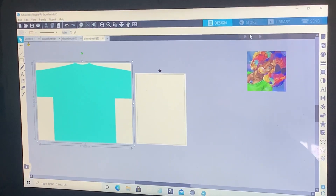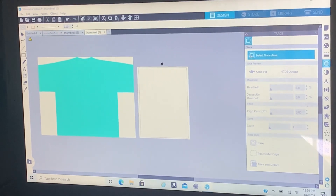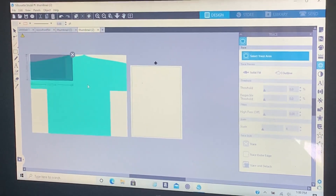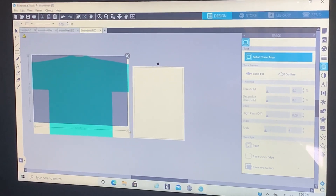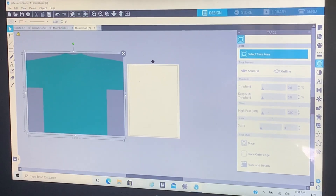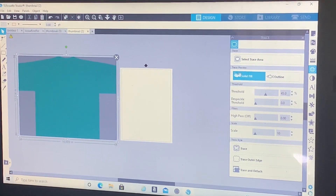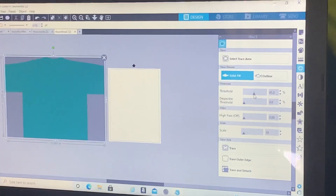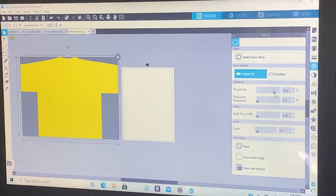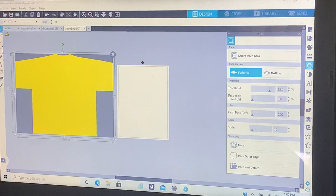Click on the shirt and then click on the butterfly on the side. Select trace area and highlight the whole box — it's going to turn yellow. Play with the settings on the side until you get the whole thing to yellow, where it's just your image that you want to remove from the background.